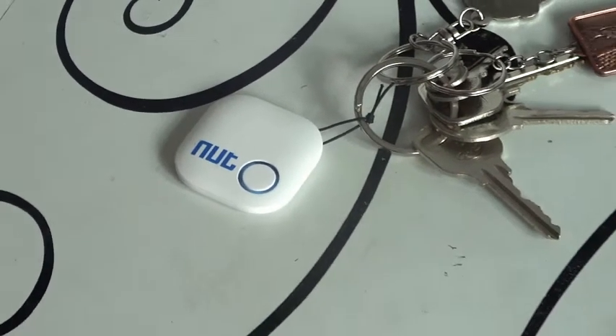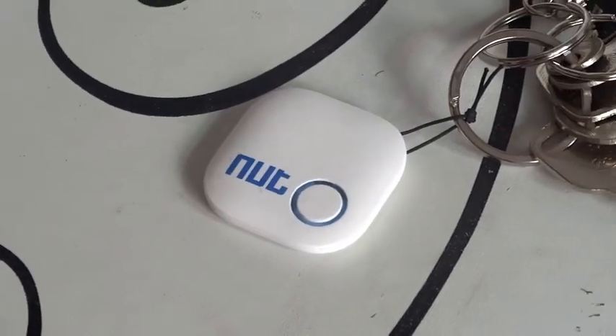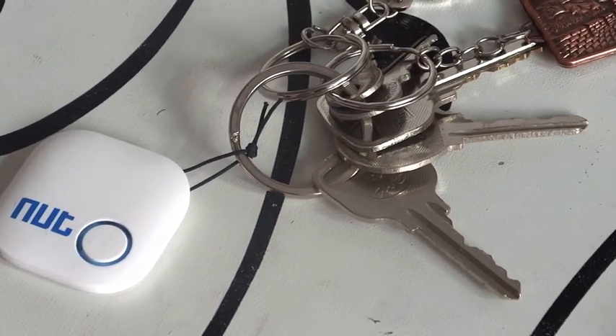What's up guys, Jason M with another video for you guys. Today I'm going to be introducing you to the NUT. The NUT is a device tracker which can track any of your devices or track your keys when placed on them.